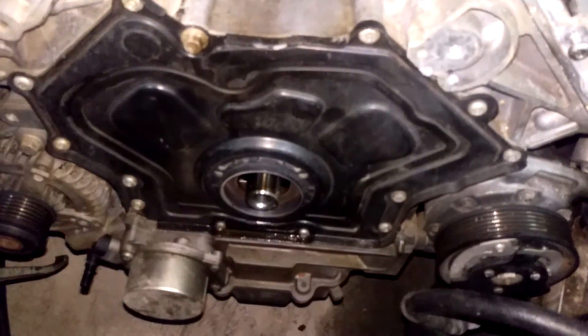2010 Jaguar XJ, doing a head gasket job, but I was looking on the internet all over the place and I couldn't find how to get the crank bolt out.